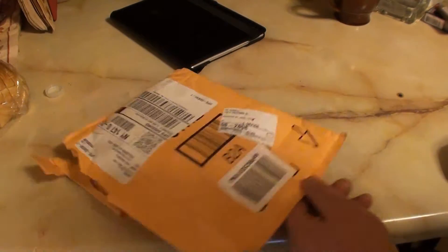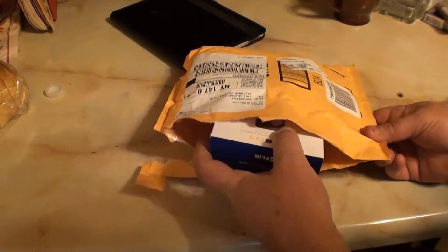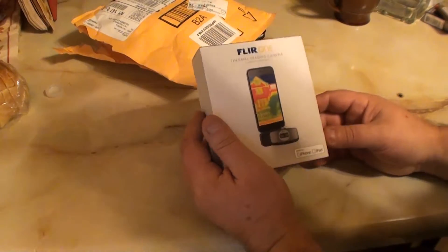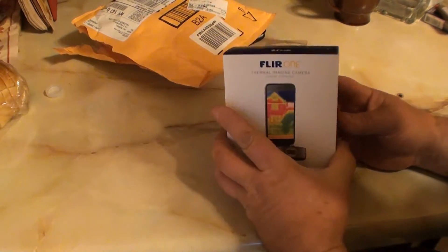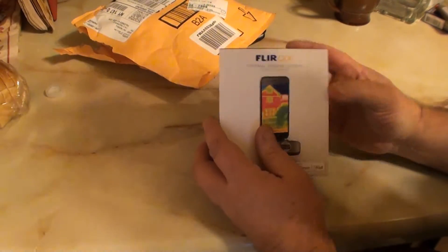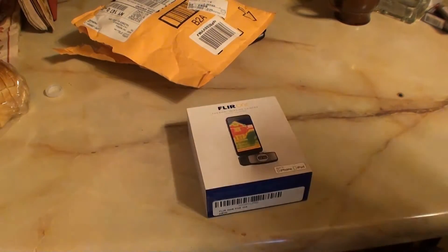Okay, YouTube. It's Friday — Black Friday. Wishing all my American YouTubers a Happy Thanksgiving. I got my FLIR One for iOS today. Got here in the mail — well, not the mail, the UPS man. He put it in the mailbox, which is very unlike UPS.